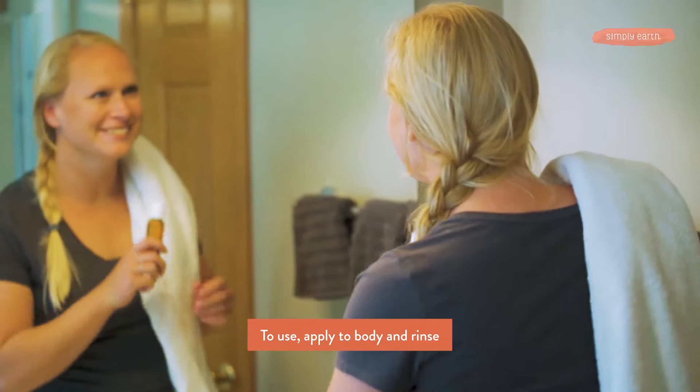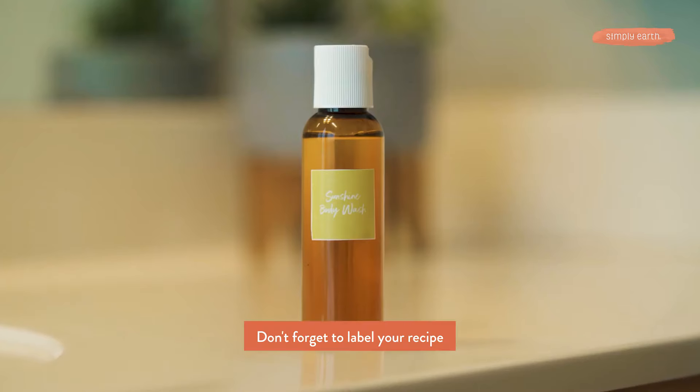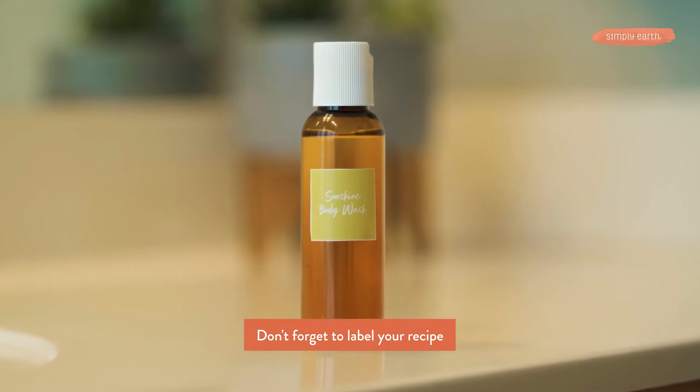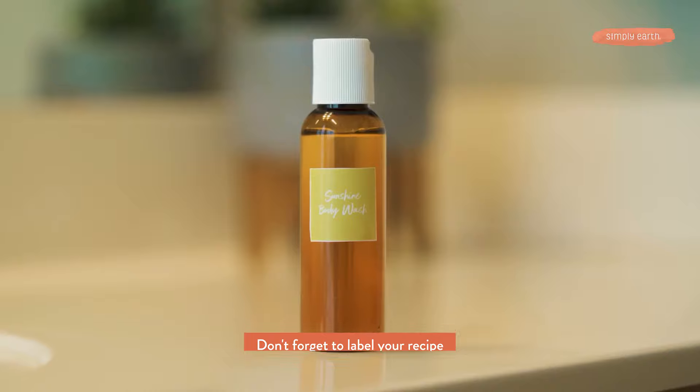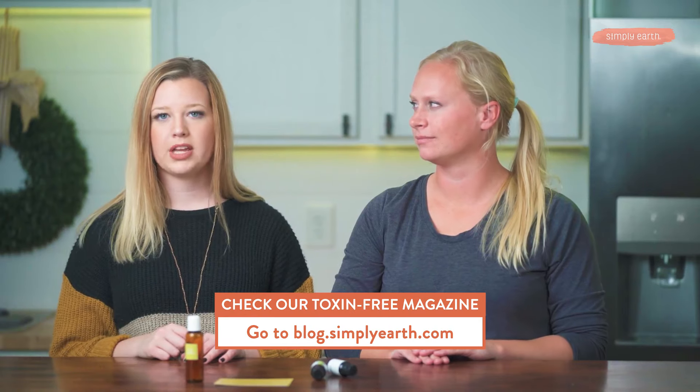And there you have it — super easy to make and it smells like sunshine, which is really nice in the winter months here in Wisconsin. You can use the label that comes in this month's box. If you want to discover more all-natural toxin-free recipes, feel free to check out our website simplyearth.com. On the home page you can click on Recipes and Articles, which takes you to our blog page where there are lots of fun recipes and articles.